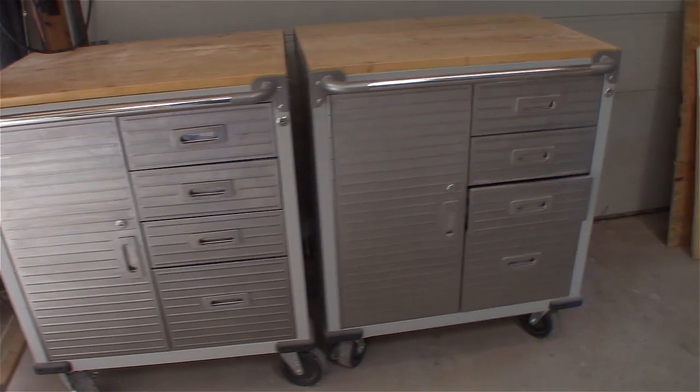Hey everybody, welcome to MakerLogic. I'm Tom Darling and today we're going to tackle a cool little project. I just redid my shop — you're going to see a tour of that in another video — but the one area that needs a little help is my miter saw. I want to build a miter saw station, but differently than other videos, because I've got two existing metal rolling cabinets I want to integrate into it. We're going to take the wheels off the cabinets, build a frame around them, include a spot for the dust collector and wood scrap storage, and put a Kreg multi-stop fence on top. Stick around and we'll show you how to do this.